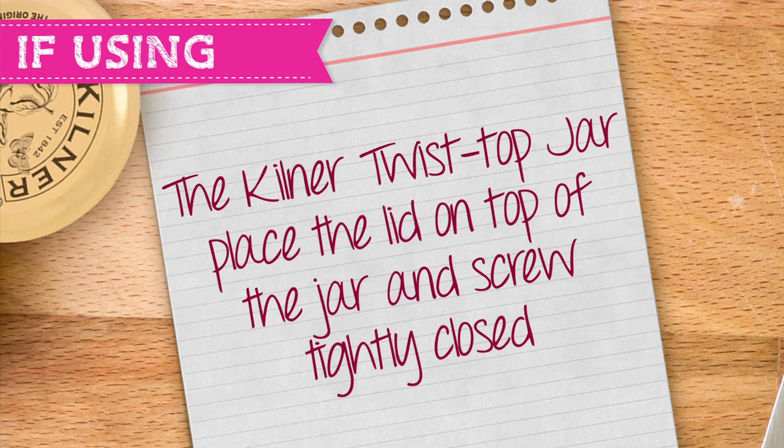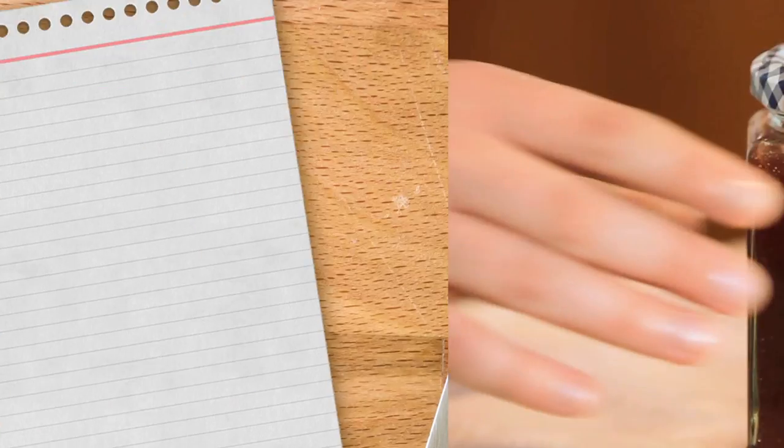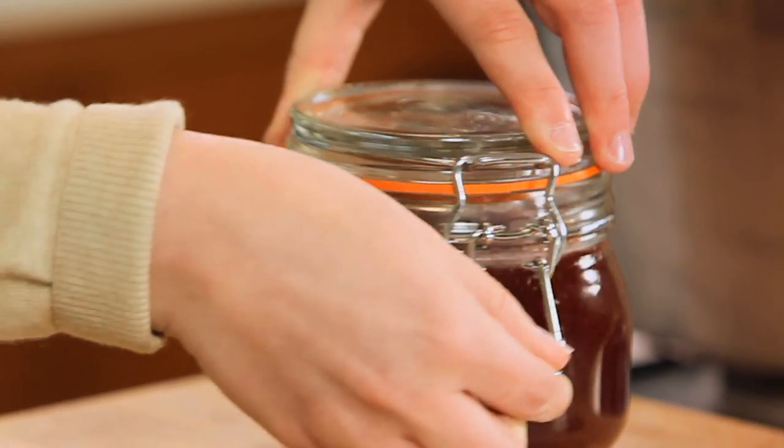If you are using the Kilner twist top jar, again using your lid lifter place the lid onto the top of the jar and screw tightly closed. If you are using the Kilner clip top jar ensure the rubber seal is securely placed onto the lid. Close the lid and tighten using the clips.